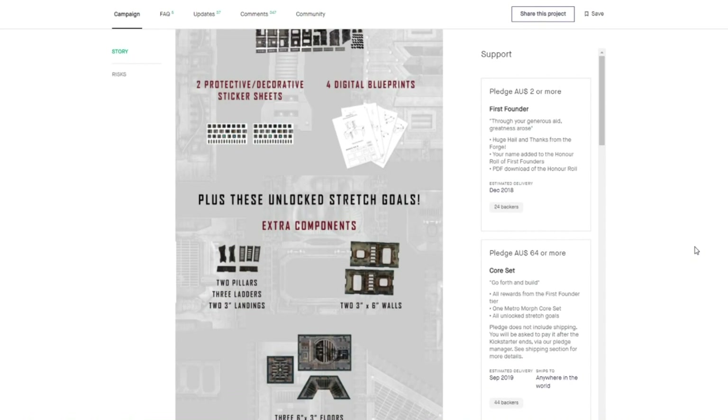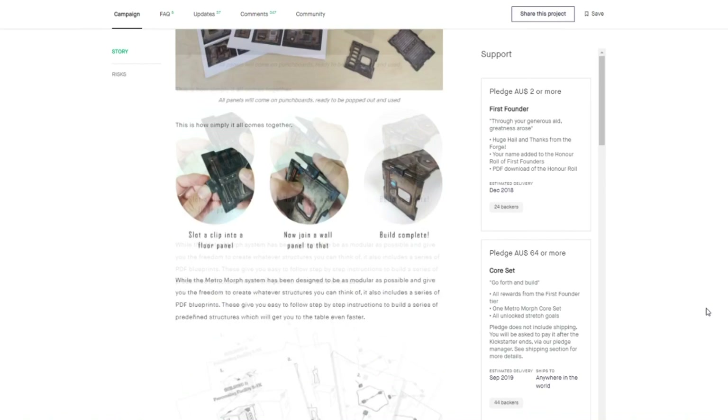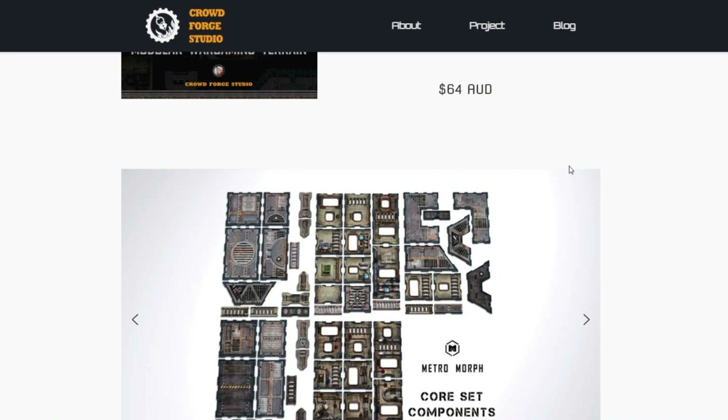Jacob from CrowdForge Studios reached out to me and said that he had some kits remaining from the Kickstarter campaign that he ran a couple of years ago, and he just delivered this past spring in April of 2020. He was kind enough to send me two sets of this cardboard terrain. He does have very limited stock, so if you are interested, check out the links below. He is also planning a future Kickstarter, so make sure to subscribe as I will be announcing when he launches.